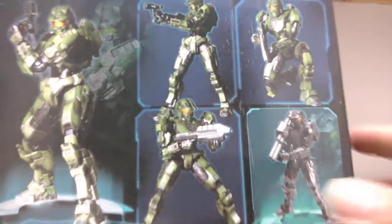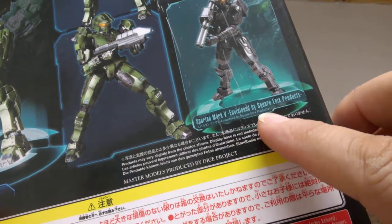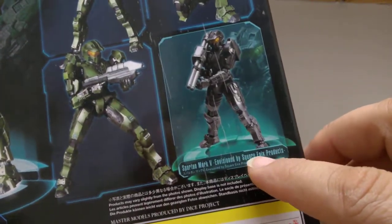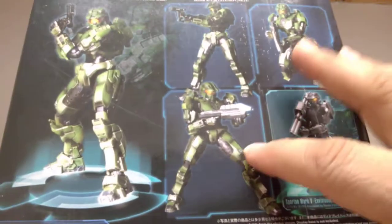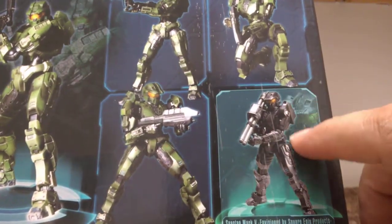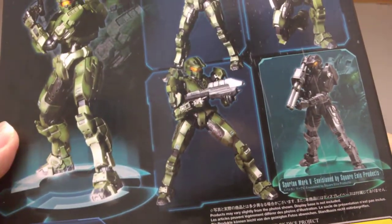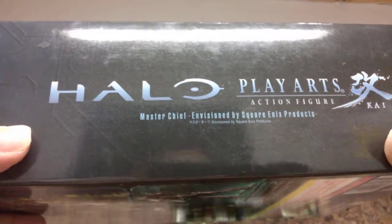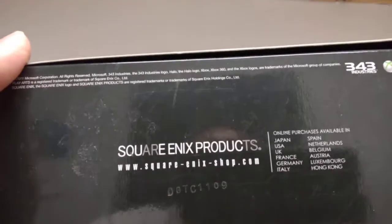The back has some really awesome promotional shots of the figure in different poses and positions. In this series, down at the bottom, we have a Spartan Mark 4 or 5 — one of the other soldiers from Master Chief's crew — in metallic gun gray, who comes with a bazooka. Forgive me for not knowing the iconic weapon names; I'm not trying to shortchange the review.